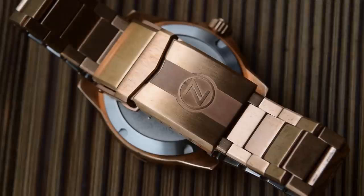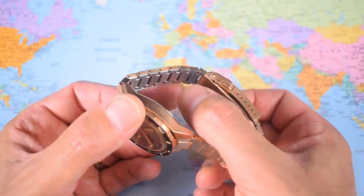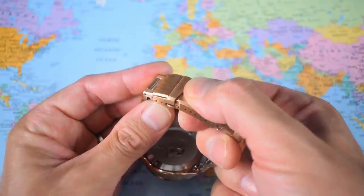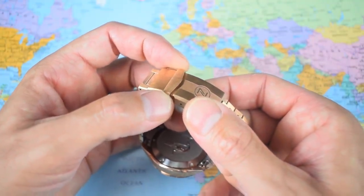$200 is obviously not an insignificant sum — it's either two-fifths or one-third of the cost of the watch, depending on whether you go for the regular dial or the meteorite version. But I think many people will option the bracelet on just because there's nothing else like it on the market at the moment. It's certainly well made and it's not going to turn your arm green, thanks to the stainless steel elements. My only complaint is it's one of those clasps you have to double-click to make sure it's secure, and there is still a little bit of wobble from the fold-over clasp.